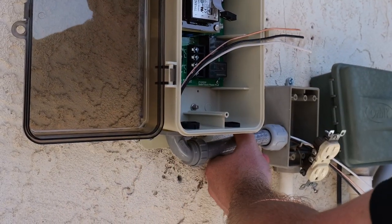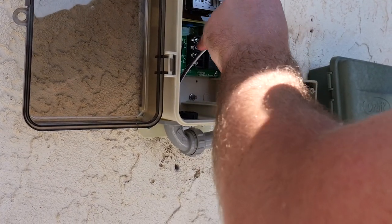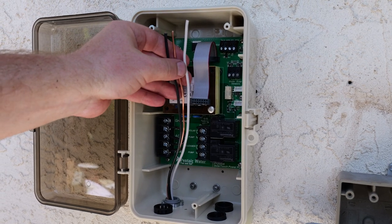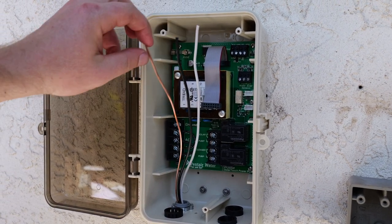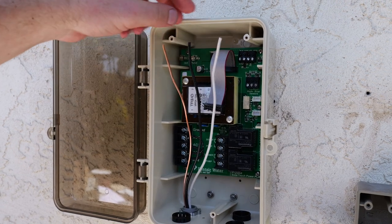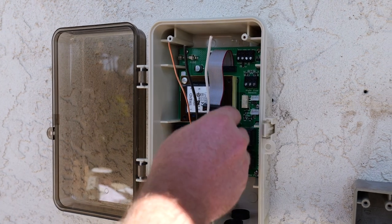Now I've completed putting in the conduit and my wires into my J-Box and into my solar control. Next step is to hook it up. You have three wires: the ground wire, which is the bare copper; the neutral wire, which is white; and the hot, which is black. That's how I'm going to be connecting it directly into the Solar Touch.